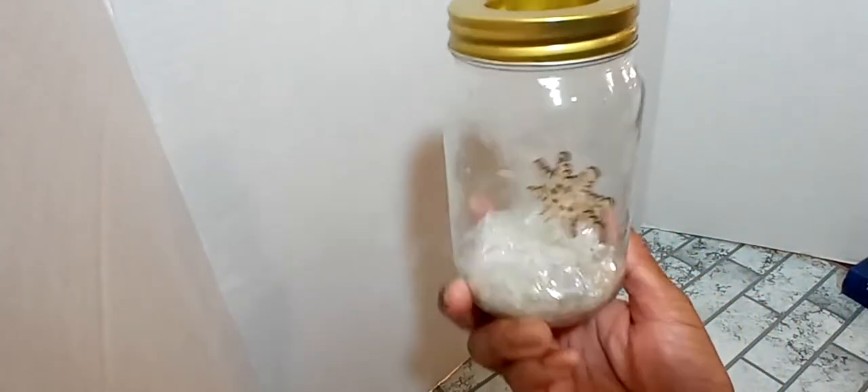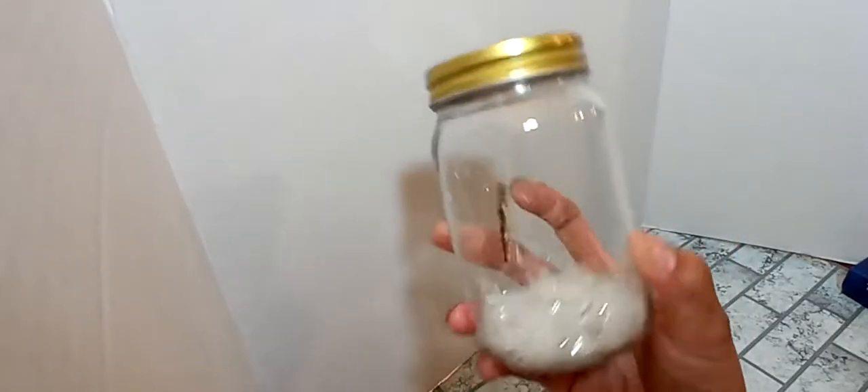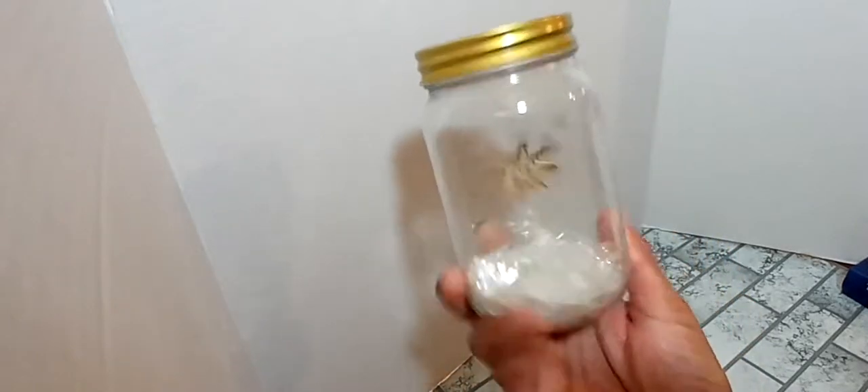First, we'll start off with this cute little jar. It has some fake snow in there, and it has a wooden snowflake dangling from the top, and it's a tea light holder. I just grabbed one — I thought it was pretty.